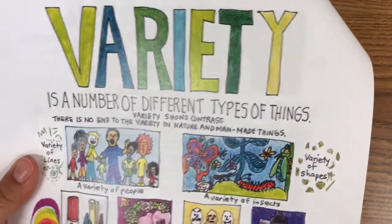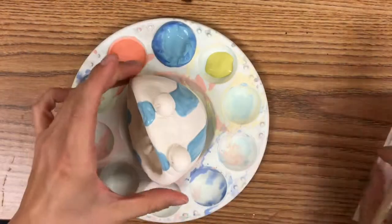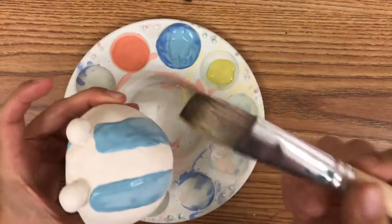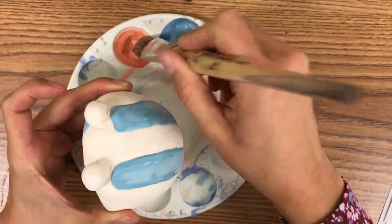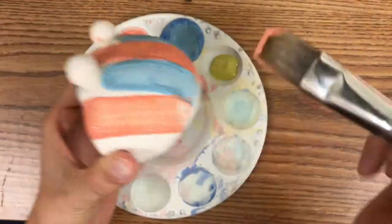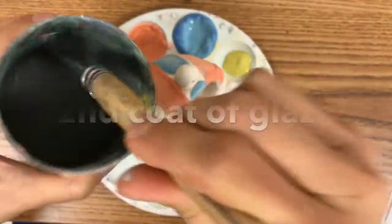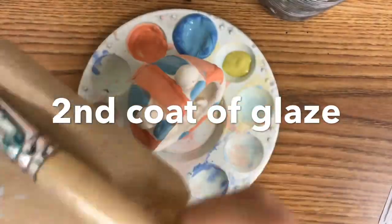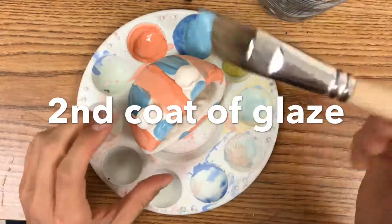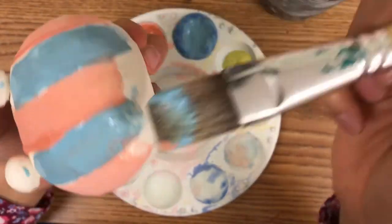Another thing that pattern does is it gives your project variety. Variety is a number of different types of things, so I want to create a number of different types of colors for my project. I'm going to take my brush and go for some red.